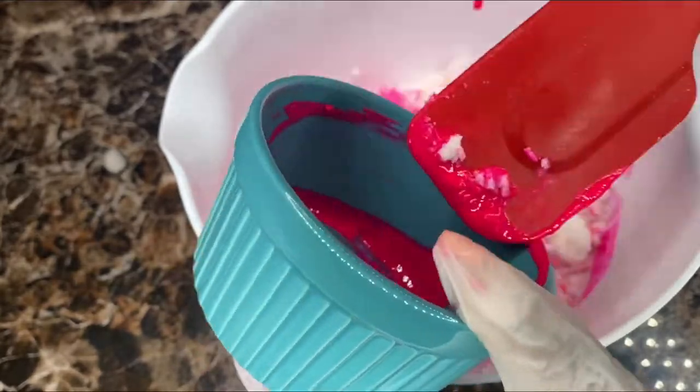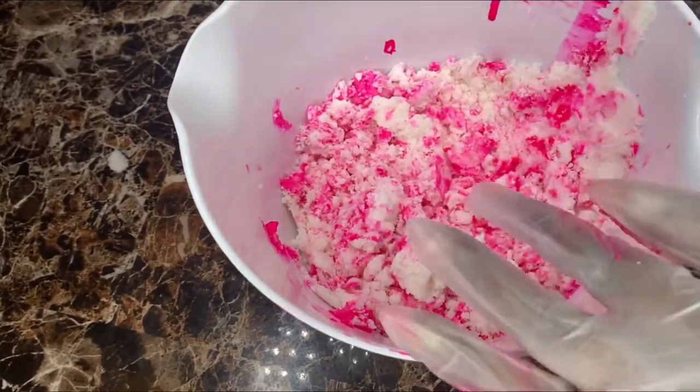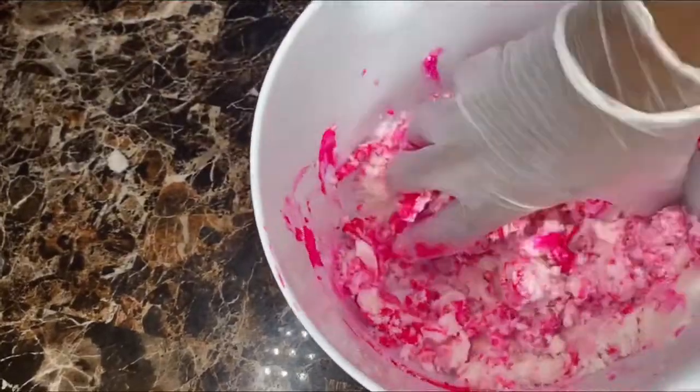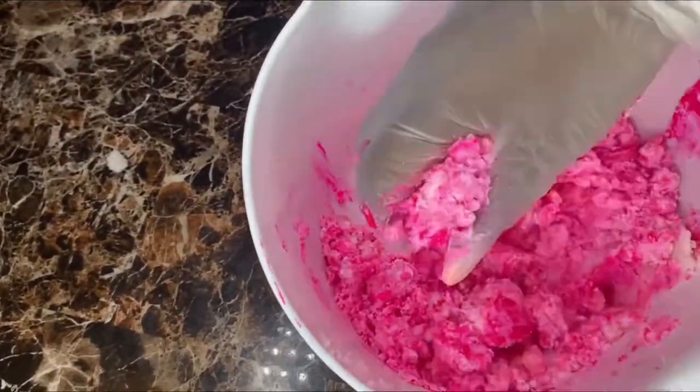Hey everyone, welcome back to my channel. In today's video I'm gonna show you how I make my Valentine's Day bubble bath bars. Everything that I use will be listed down below in the description box, so make sure you check it out.